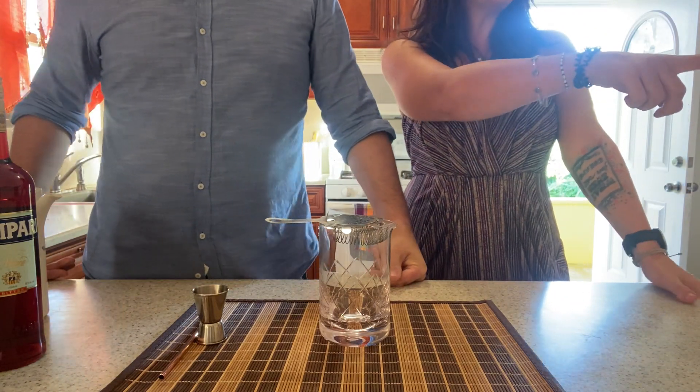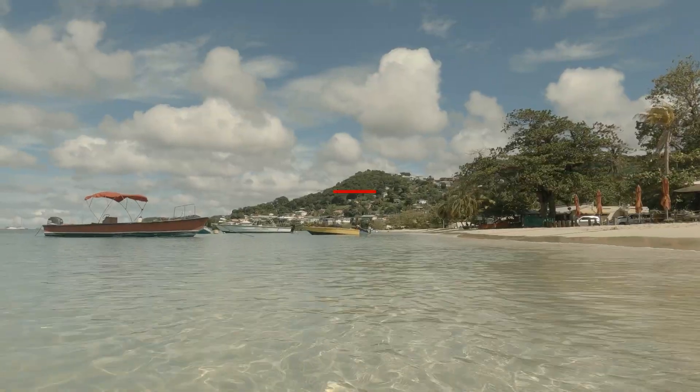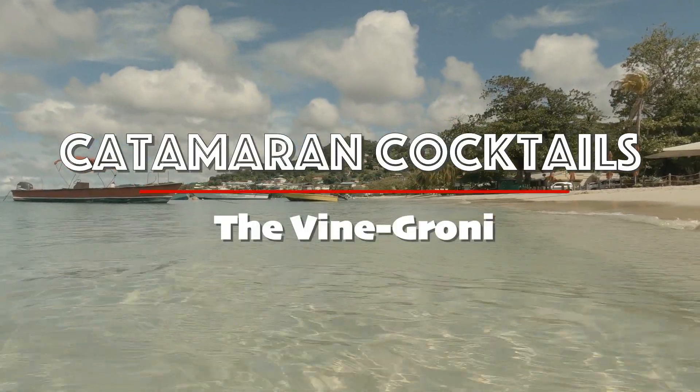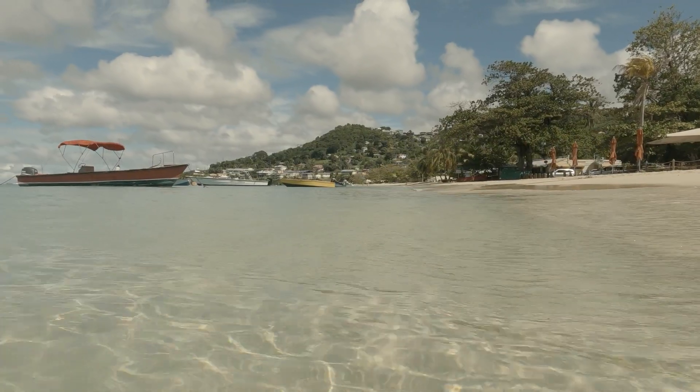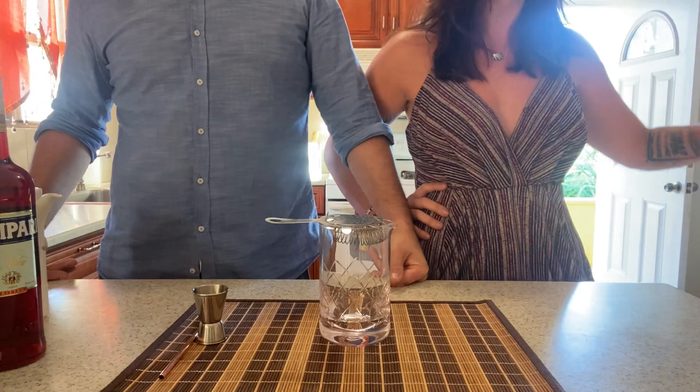Hey guys, welcome to Counter-Man Cocktails! We're getting a cat, we promise. Just taking a little bit of time. We've had a couple of hiccups — that's a whole other video.